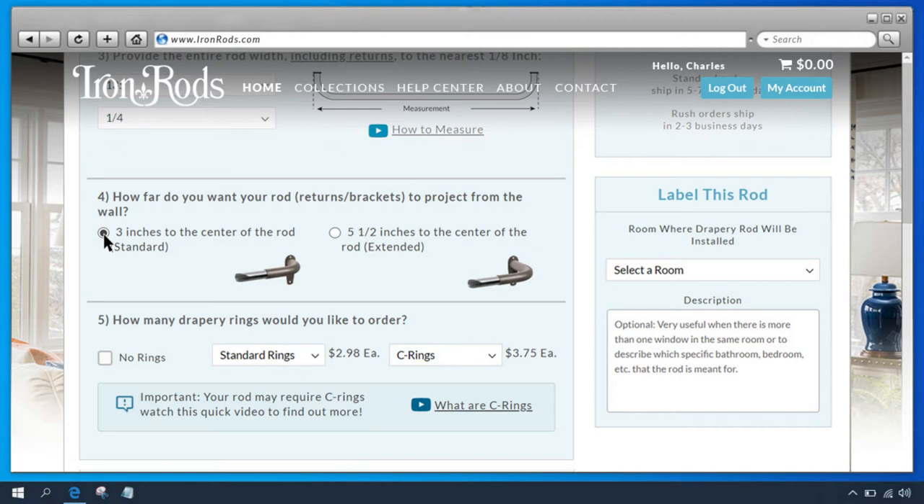1 inch rods can project 3 inches to the center or 5½ inches to the center. 5/8 inch rods are only available with 3 inch projections. For most rods, a 3 inch projection is plenty. However, if you have large blinds or other objects that extend out from the wall, a 5½ inch projection may be a better choice.